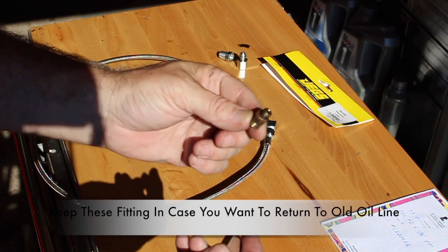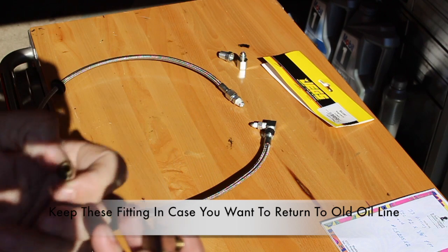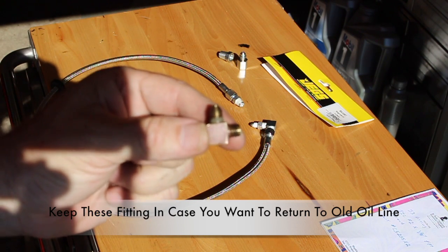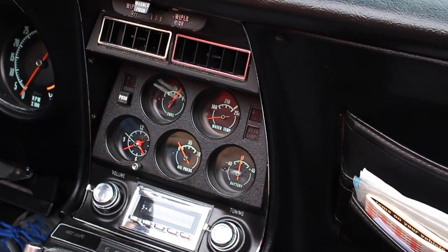These are the two fittings that are removed. This portion here was on the top side of the engine, and this fitting was on the back of the gauge. I would suggest you keep them.